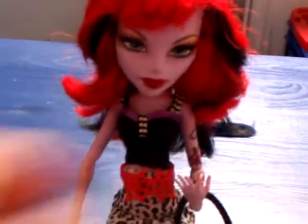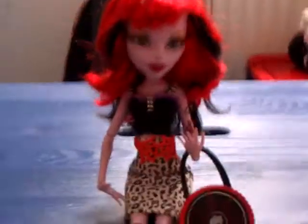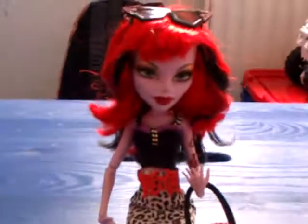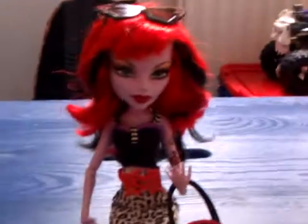Thank you guys and girls for watching. I hope you like it. Thumbs up if you like Operetta's fashion pack. And before we leave, I'd like to give a shoutout to Kitty's mama. See you soon, bye!